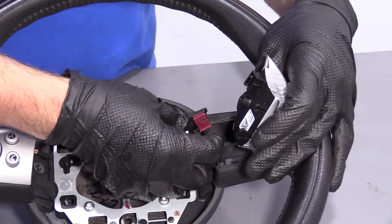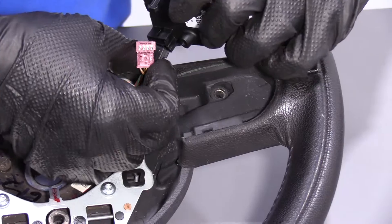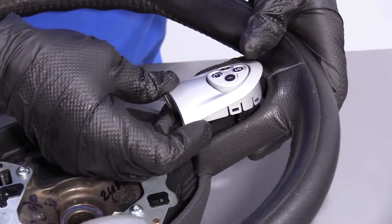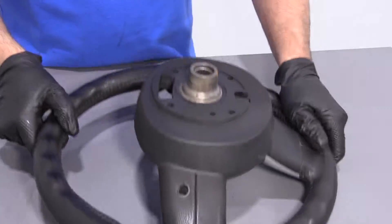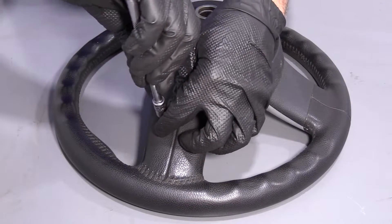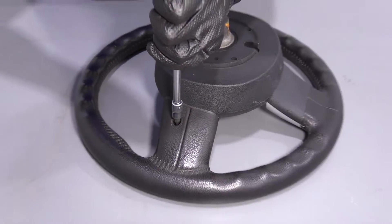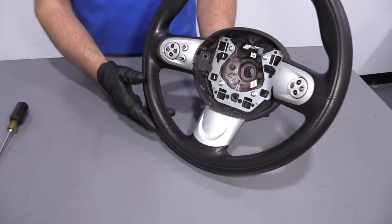We're going to reinstall the switch. Take these connectors — they're going to line up. There's a little slot where this tab goes on the black one; that one goes in first. Lock that one in, and then the red one — slide that one in just like that. Make sure they're both locked in. Then line these two tabs up where the slots are and press down. Flip the steering wheel over, take the T20 Torx socket and extension, get the screw started, and use a ratchet to snug it up — not too tight because it is in plastic.